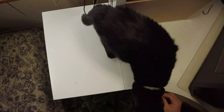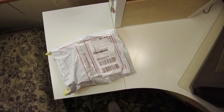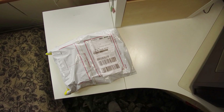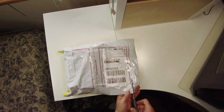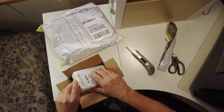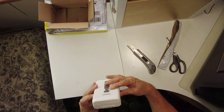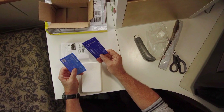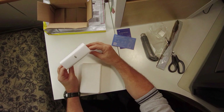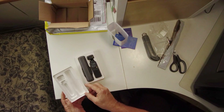Look at that — Christmas came early! Let's open this package and see what's in there. And look at that, the Osmo Pocket. It's well packed.